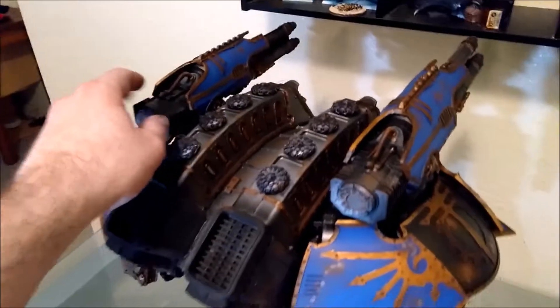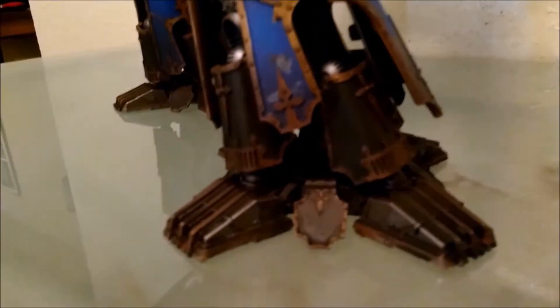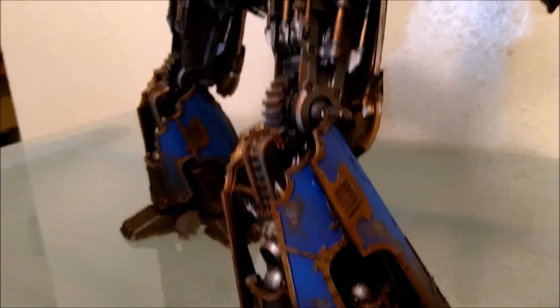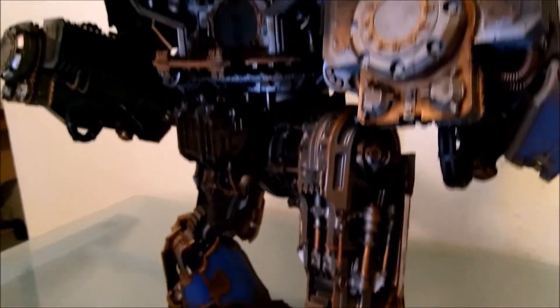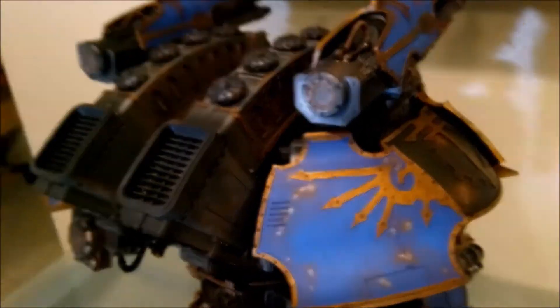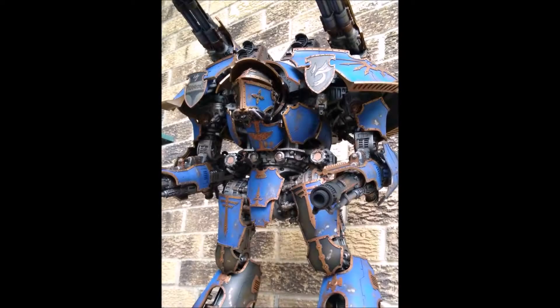This is right after I did all the weathering, which was just a sponge with some brown paint and then some little splotches of silver in the center of those brown paint splotches, so it kind of looks like rust with the metal gone through.